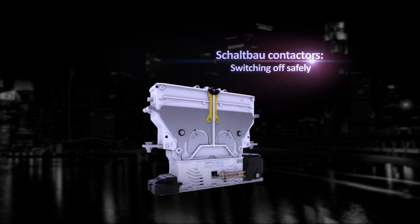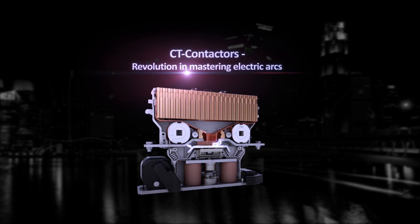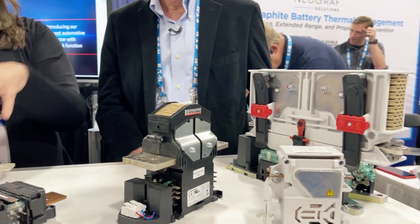Then electric cars came along, so the last decade or so we've really been taking a look at our DC bidirectional contactors and continually shrinking them down.